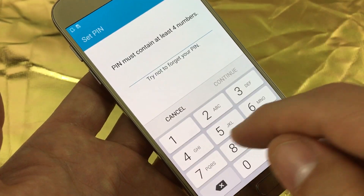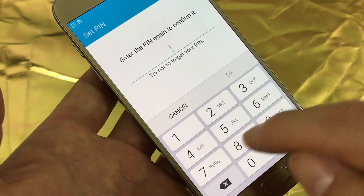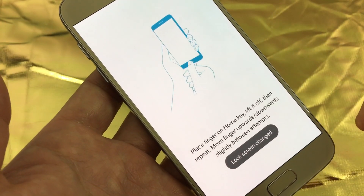I'll click on pin here — it's a four digit number, so I'll put in four digits here and I'll do it one more time. Click on OK.